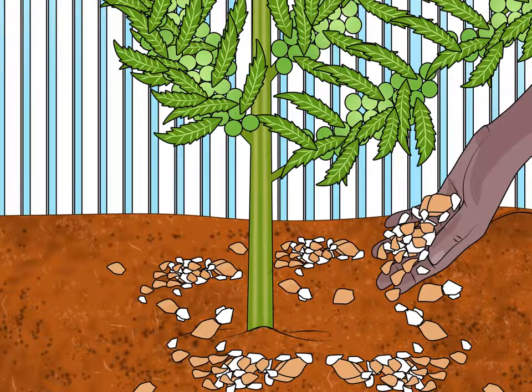Add eggshells to the garden. Eggshells contain beneficial nutrients for plants like nitrogen, phosphoric acid, and calcium. Crush up eggshells in an old coffee grinder and sprinkle them on your garden soil for a natural fertilizer. Get in the habit of adding fresh ground eggshells to your soil once a week. Plant roots need a steady supply of calcium, which can be found in eggshells, to thrive.